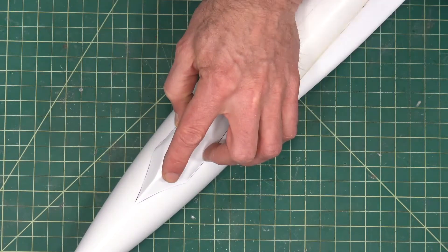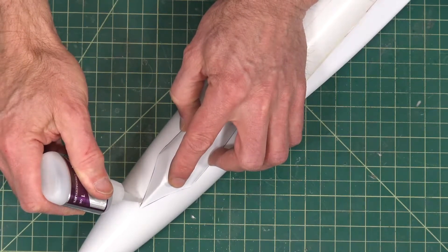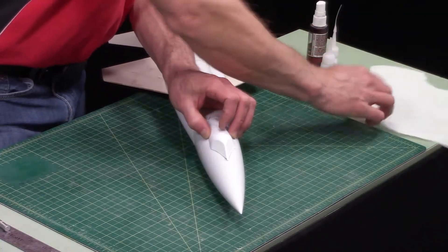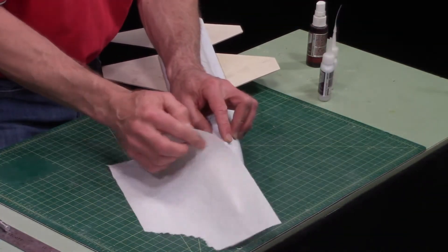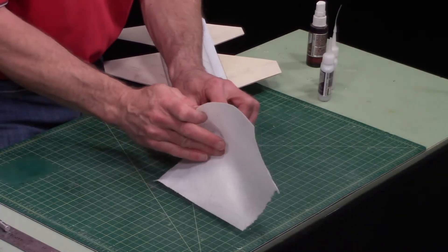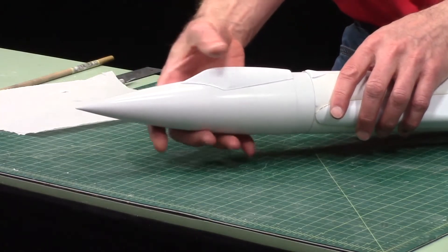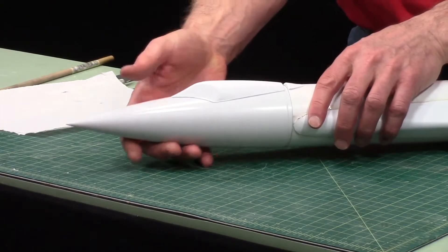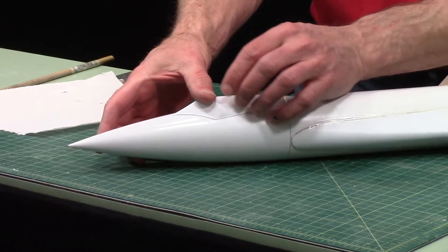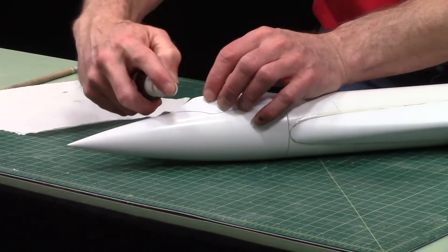That one's clogged, so let me switch to this one. Then pull the nose cone out — be careful not to move it. I just moved it, so I'll make sure it's on there good.